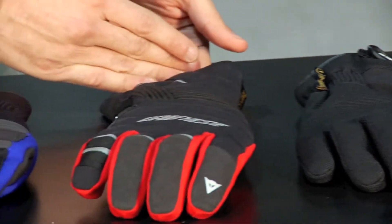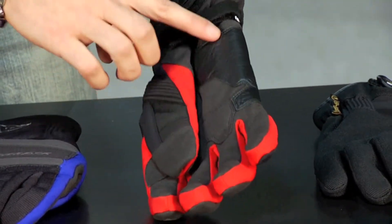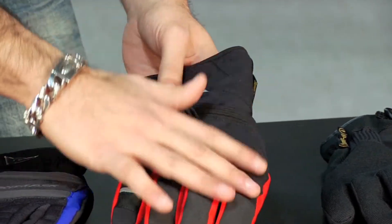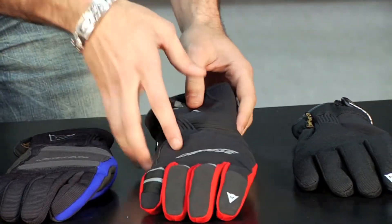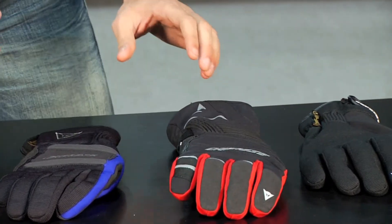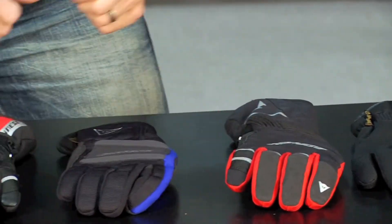Moving up from there, we have a full gauntlet system — a little bit of a different style, more of a technical motorcycle glove. You'll notice goatskin reinforcement on the palm but for the most part it's a textile glove. This is called the Garda. The Garda fits right in that $100 to $120 price range and does a lot of things really well. The cuff can go inside or outside of your jacket. Again waterproof breathable, but notice on the protection side there's no hard knuckle here, so it's just basic.